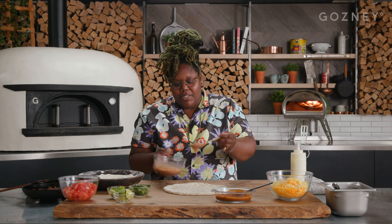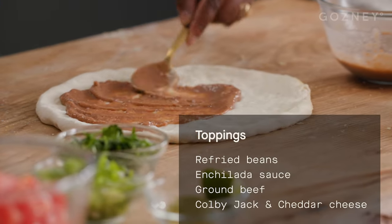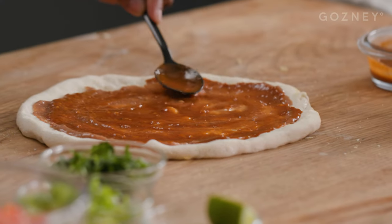We're gonna start our base out with our refried beans. I know this sounds really weird, but the beans, the enchilada sauce, and the cheese — they really melt together and it's super creamy, so it'll work. Just trust me. We're gonna add our enchilada sauce and just layer that on top of our refried bean mixture. It's already smelling like a Mexican pizza!